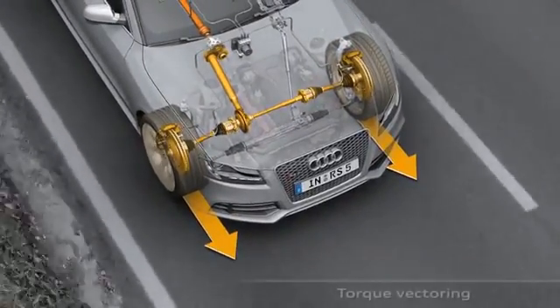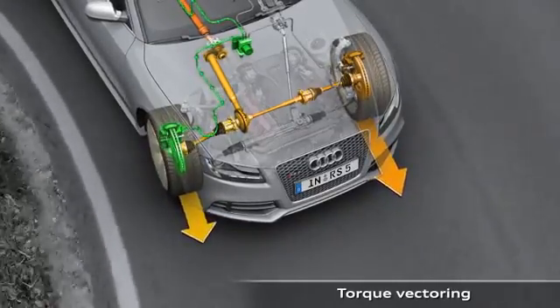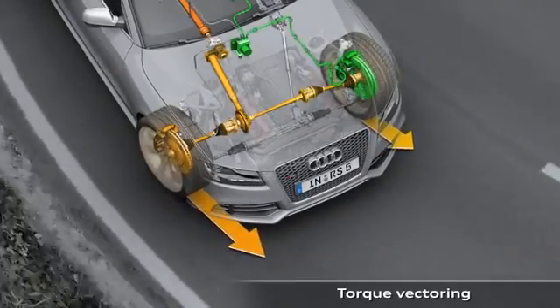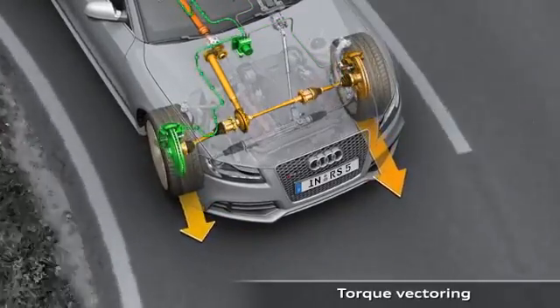The good dynamic performance characteristics of the Audi RS5 with crown gear center differential are noticeably extended in conjunction with torque vectoring. An additional steering torque is generated according to the situation and the driver's needs.